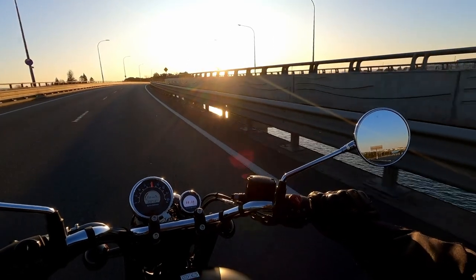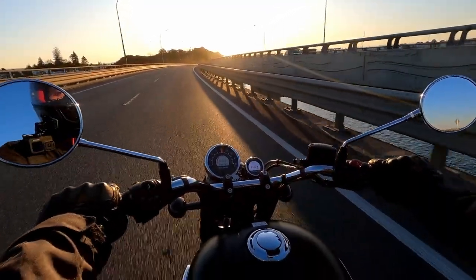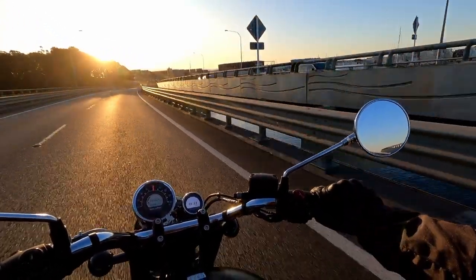Beautiful little bike. I've owned it for about six months now — no regrets. Wish she had a little bit more power though. Around 80 to 100 I wish she could go a little bit faster.